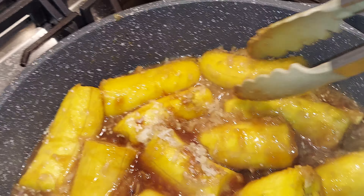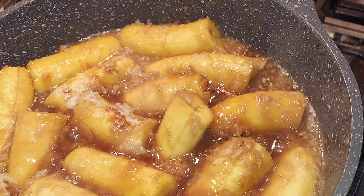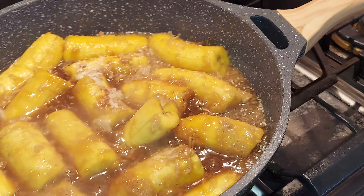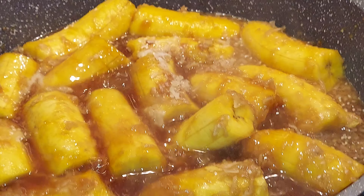I'm just gonna lower the heat. Hopefully the cornstarch will thicken it. First time I'm making this way — I don't have coconut milk, but I have sweetened coconut flakes, so probably just the same.